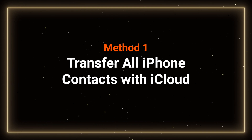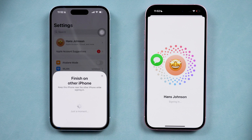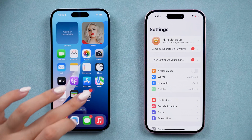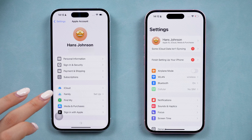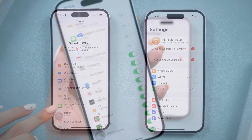Method 1: Transfer contacts with iCloud. If you are new to the iCloud feature, here is how to transfer contacts with it. First, on your old iPhone, go to Settings, then iCloud. Tap Show all here and ensure Contacts is toggled on.